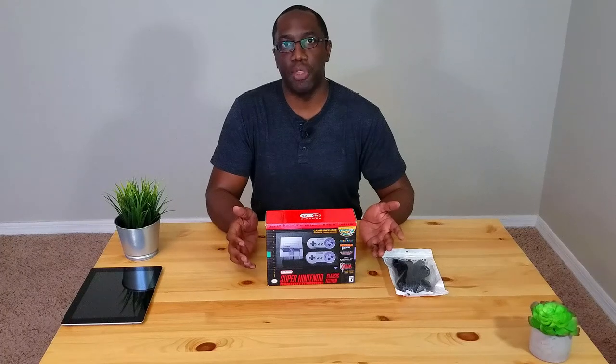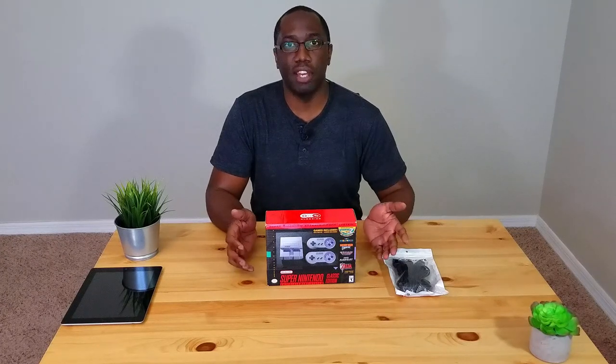It comes with 20 games and two controllers. What we have right here on the side are some extensions. Last year the original NES system came back and that was the hot item of the year for Christmas and New Year's. The problem they had with those were the cords were a little bit too short — people had to sit really close to the television, and nowadays people have TVs anywhere from 39 inch to 75 inches.